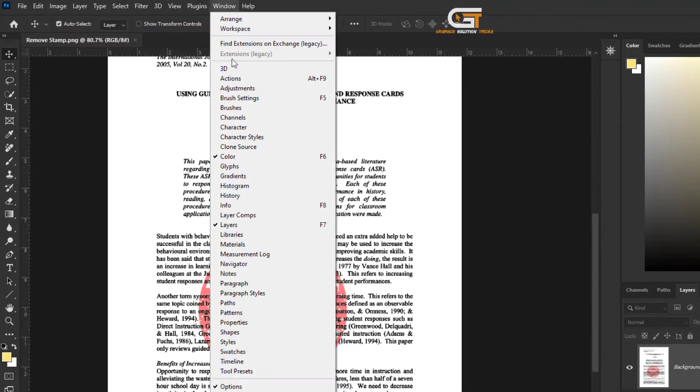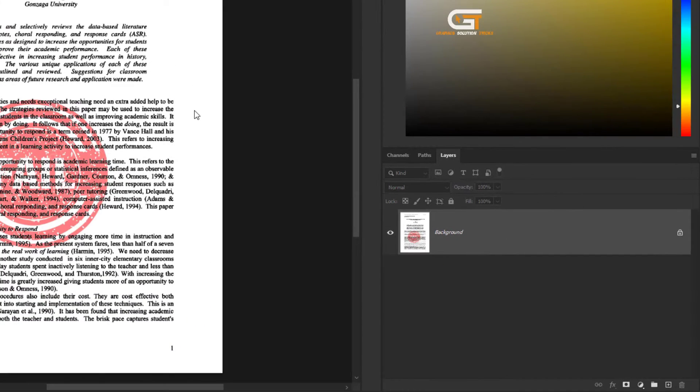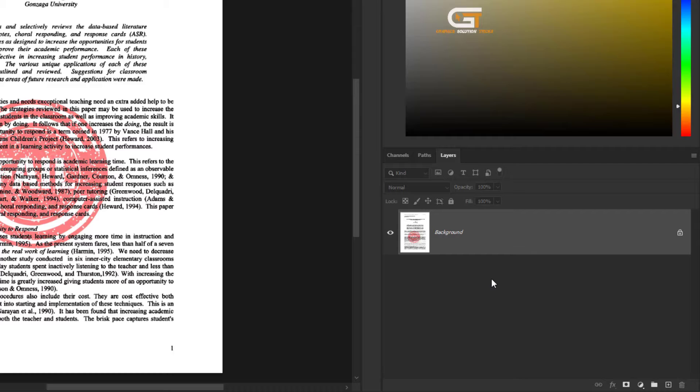First, we go to the Window menu and click on Layer. On the right side, you can see the Layer panel.